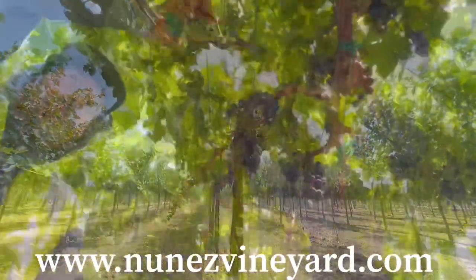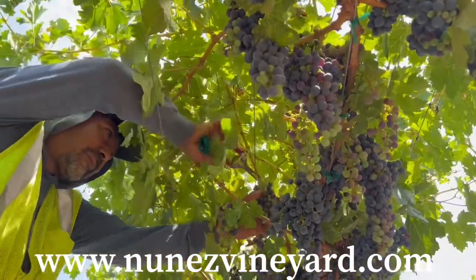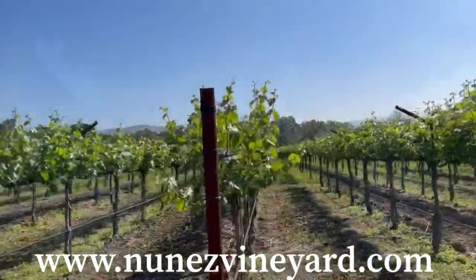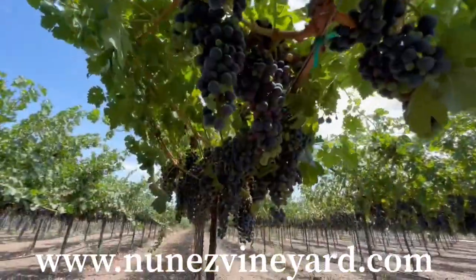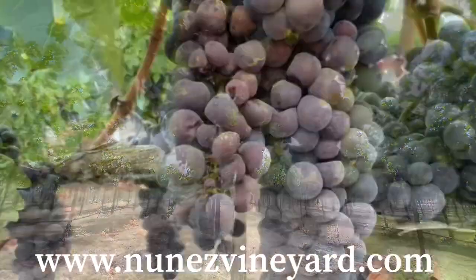Last year during the Labor Day weekend we had several days above 100 degrees. The heat caused damage to whoever didn't have an adequate canopy shading their fruit. The crop from this vineyard was not affected.